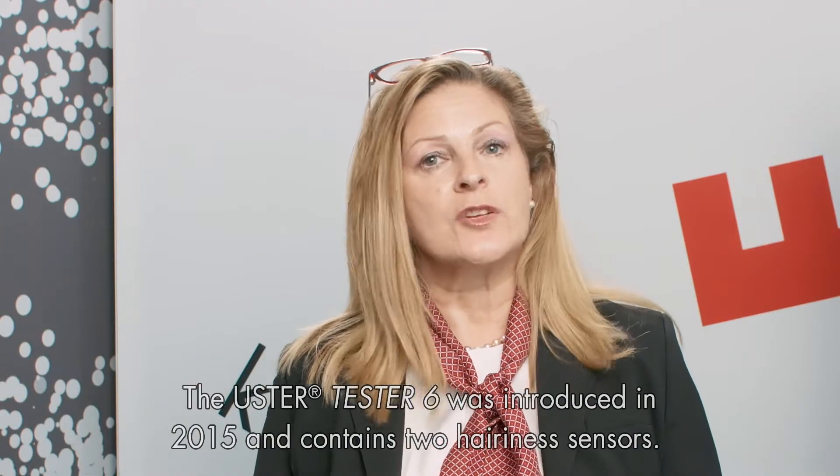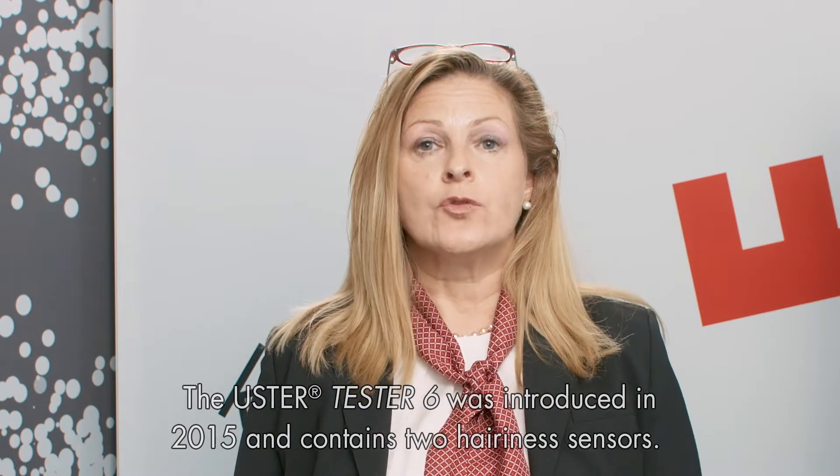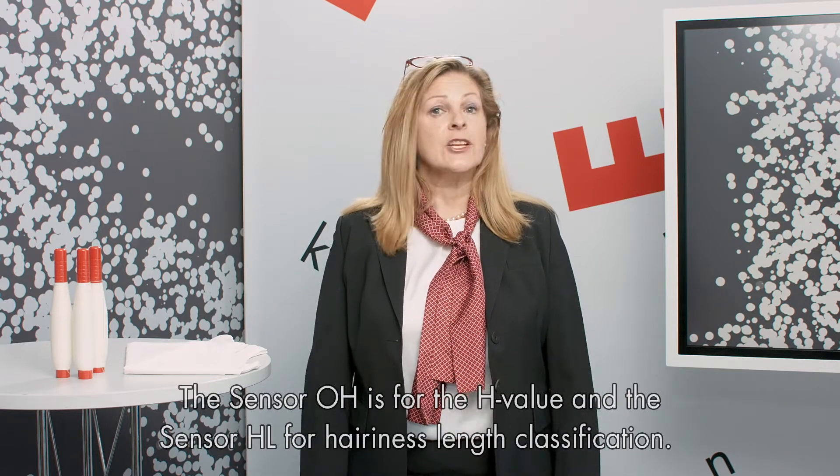The Uster Tester 6 was introduced in 2015 and contains two hairiness sensors. The sensor OH is for the H value and the sensor HL is for the hairiness length classification.